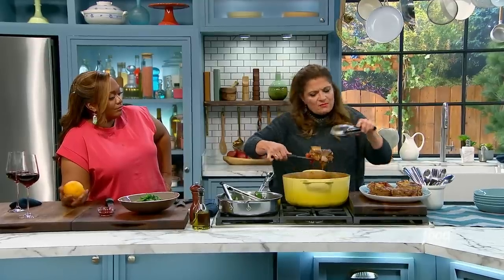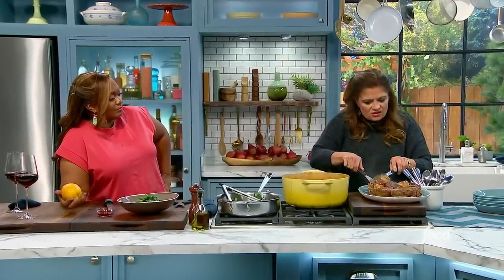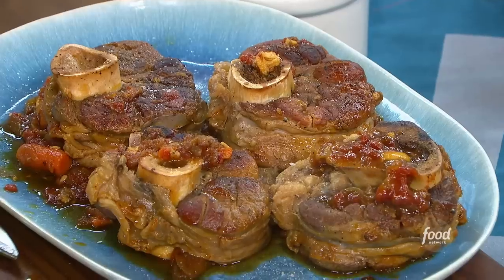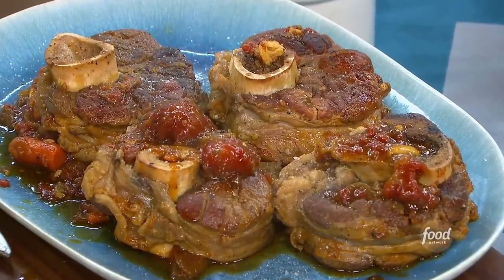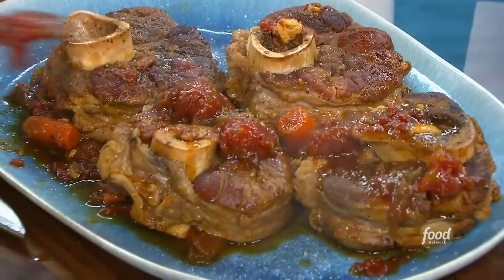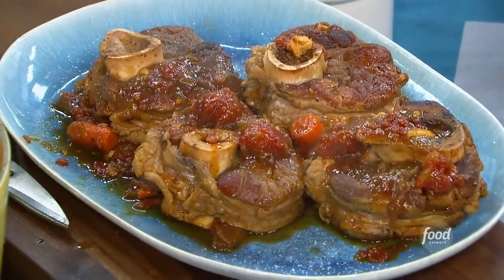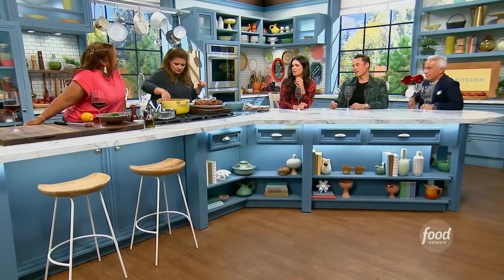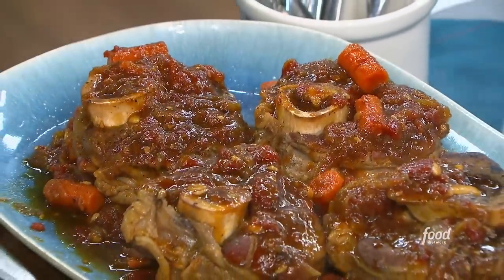You want to take them up with a spatula and tongs just to keep them intact because they are falling apart. Top it with the vegetables — so beautifully cut — and you see that perfect combination. That sauce is crazy. The carrots cooked in the meat juices — I love that. I can't wait to eat those carrots.